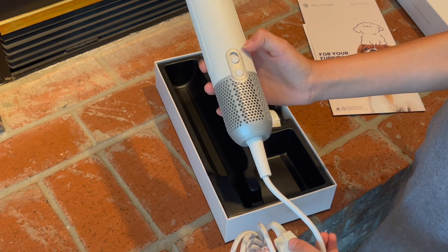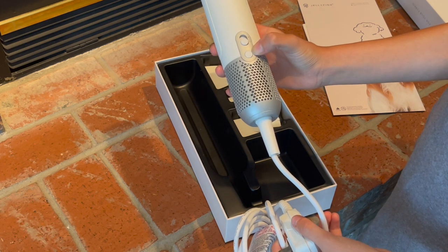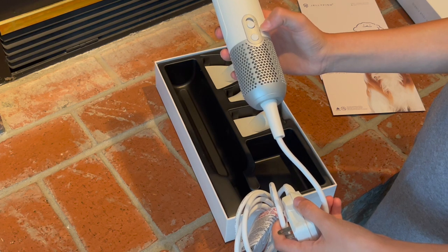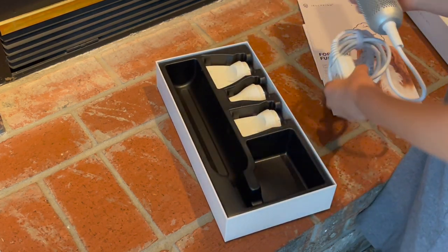And then this right here is the button for different temperatures. I think there's four of them, and there's going to be a little light that shines to tell you which one you're on, which is nice. So yeah, this is the main hairdryer part.